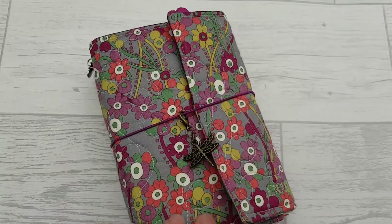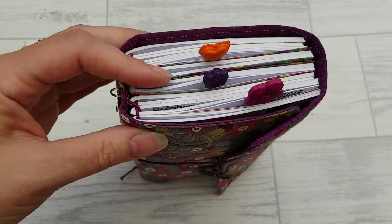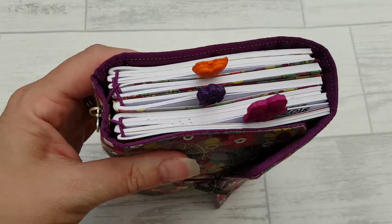Hi, just wanted to show you this finished Gendory. It is an impressively chunky one and as you can see in there we've got 8 inserts.